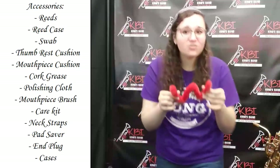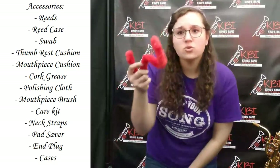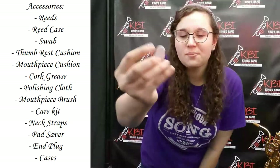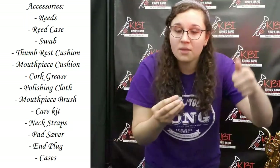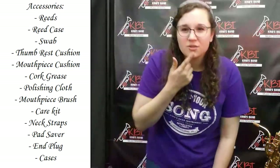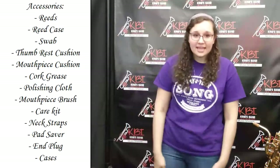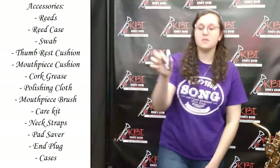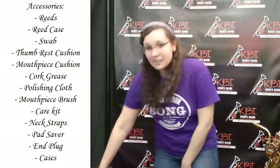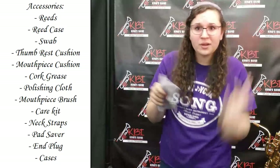We also have this swab for a bari saxophone — it's shaped kind of like a W — and you use it in the neck. We also have a thumb cushion rest. It has a little sticky thing you can peel off and you just stick it on the bottom thumb piece, and it'll make it more comfortable for your thumb. Then we have a mouthpiece cushion. The mouthpiece cushion will make it so your teeth don't hurt when you're playing your saxophone, because it's a hard rubber and it'll keep your teeth from hurting. We also have cork grease, which is awesome and it's pretty cheap. Make sure you always put cork grease on your instrument so your mouthpiece is easy to put on and your cork stays nice and clean. We also have a polishing cloth, which you can use to get all the thumbprints or the weird grime that's on your saxophone off, and it'll make it nice and clean.